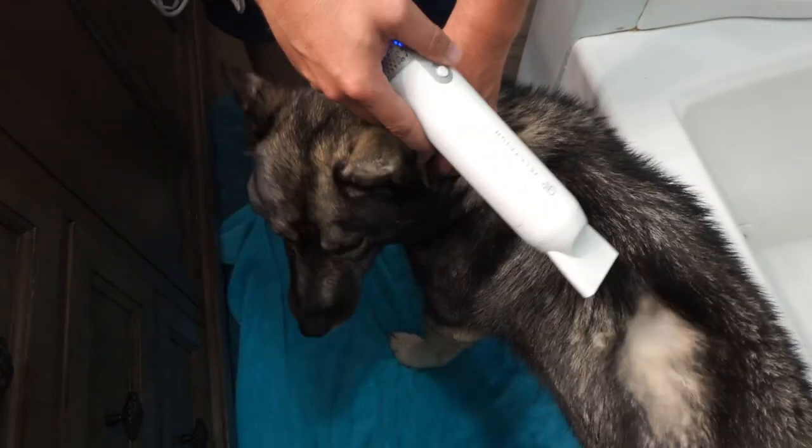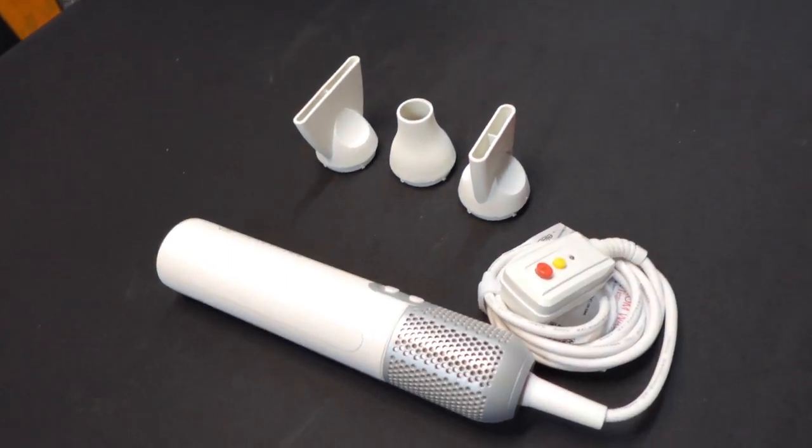This is a great portable handheld blower for your dogs. This product was sent to us in return for our honest review. I swear I am putting this in our RV.